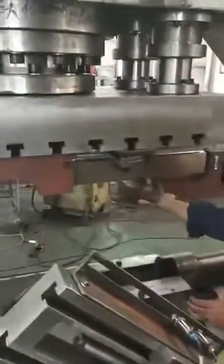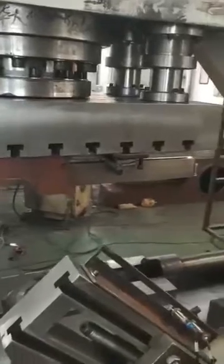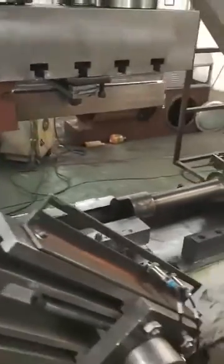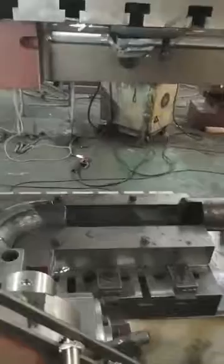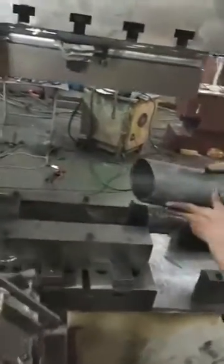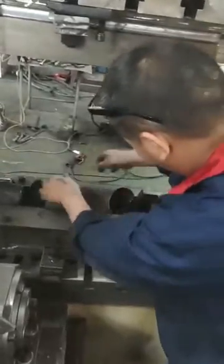Now we are forming for the four-inch Schedule 10 elbow-coated forming machine. We brush down chemical for lubrication, for the raw material and the manual also. So no need for plastic film to coat outside. It's a more easy way.